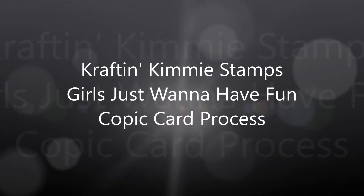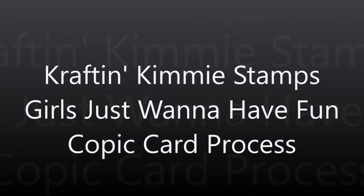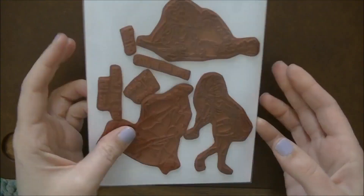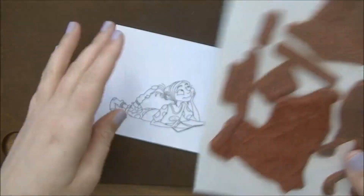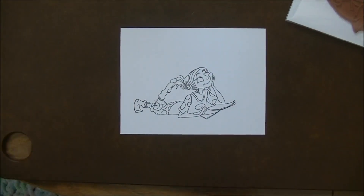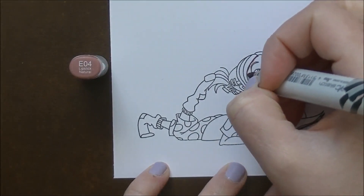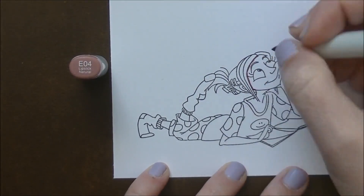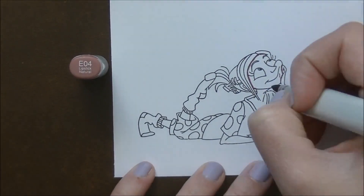Hi everybody, Jessie here from jessiebanks.com and welcome back to another video. This is the second video for today. I'm using Craft and Kimmy stamps — Girls Just Want to Have Fun. This is a red rubber stamp re-release. It is on sale this weekend, so if you're watching on the 31st or the 1st, click the link in the description box below. If it's after that, it'll still be there through the link in the description box below.